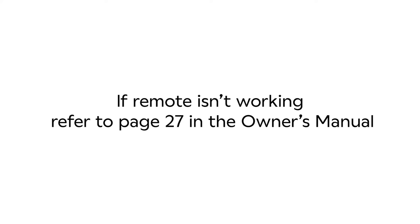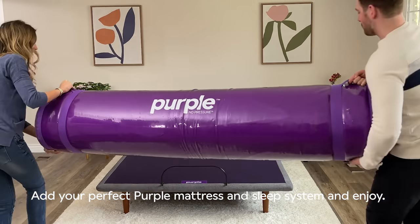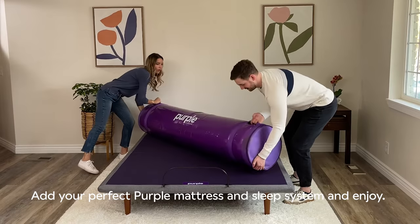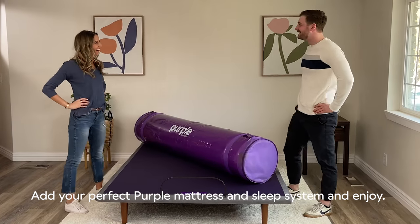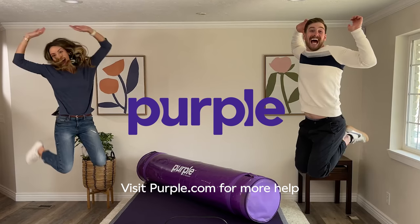If the remote isn't working, refer to page 27 in the owner's manual for troubleshooting. Last but not least, don't forget to add your perfect Purple mattress and Purple sleep system to complete your Purple comfort solutions. Purple. Now you know how to Purple.